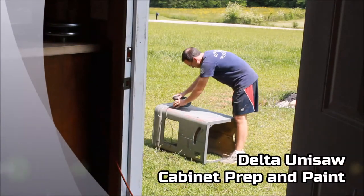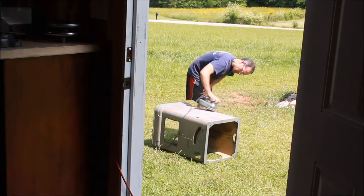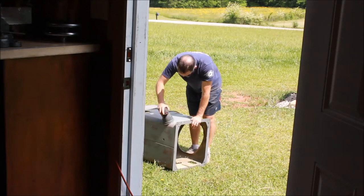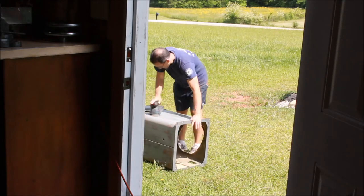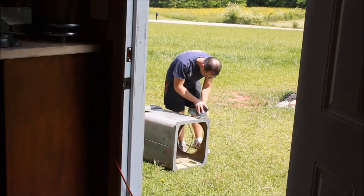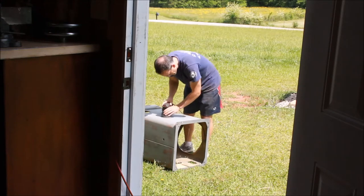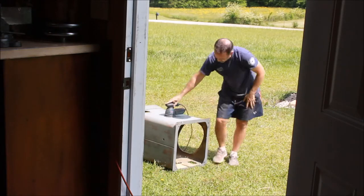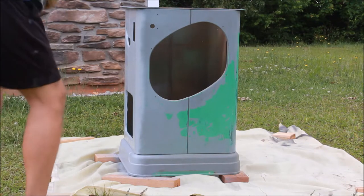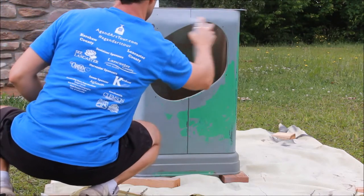Now we're prepping and painting the cabinet for the unisaw. Start by wire brushing any debris away and then use a random orbital sander. Sometimes I use an angle grinder with different attachments depending on the quality of the previous paint job. I do not usually strip them all the way down to bare metal — sometimes if it's necessary — but if there's a good original paint coat that adheres well, I usually just scuff it up, remove any debris and loose paint, and then go to priming.